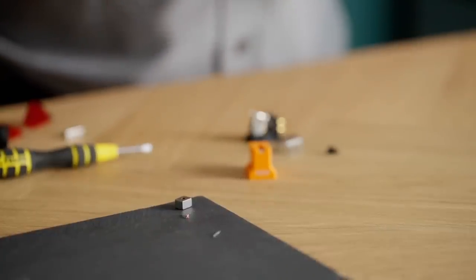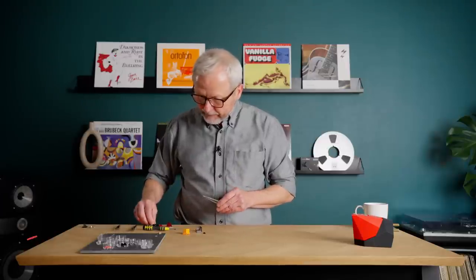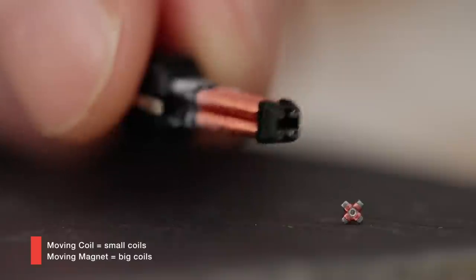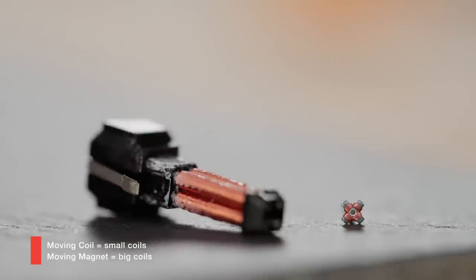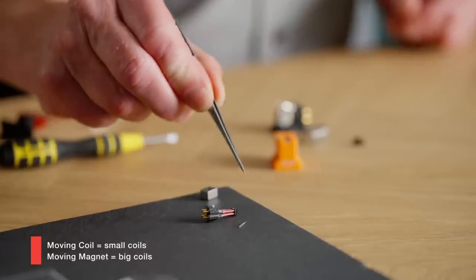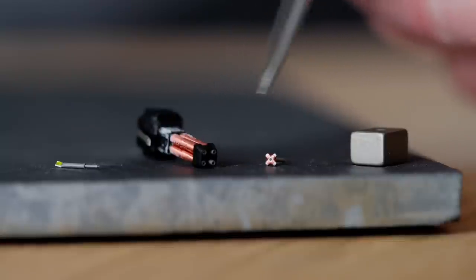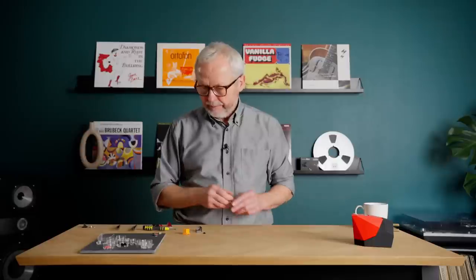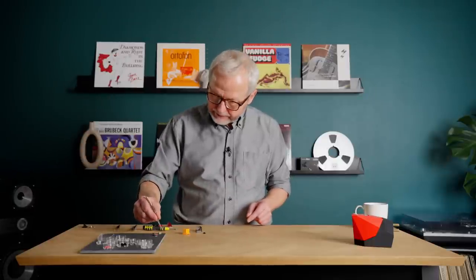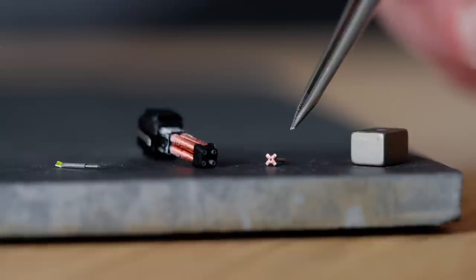In the same way, we can also compare the small coils from the moving coil to the very big coils from the moving magnet, which I have here. These are the big coils, machine wound with a lot of windings. So now we can compare those very big coils to these very small coils. This is really the difference seen directly between the moving magnet, which we have over here, and the moving coil, which we have over here.